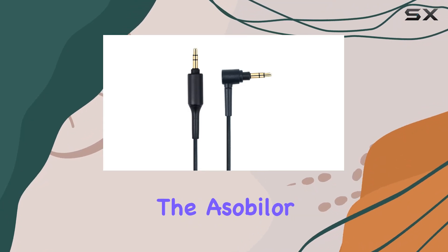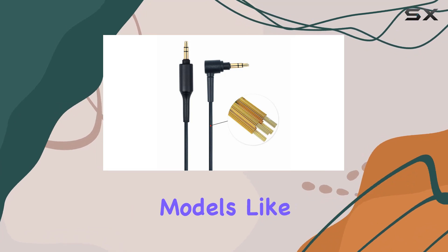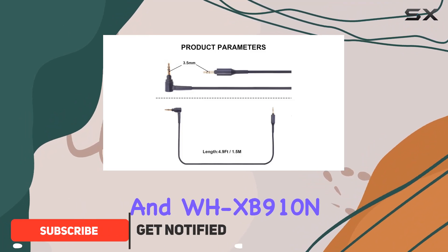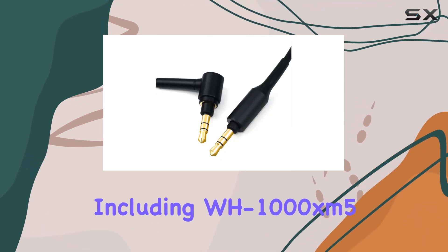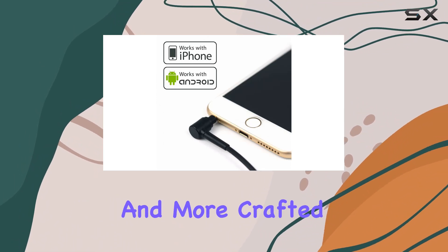Today, we're diving into the Asa Beiler replacement cable for Sony headphones, specifically designed for models like WH-1000XM4, WH-1000XM3, and WH-XB910N. The cable boasts compatibility with a range of Sony headphones, including WH-1000XM5, MDR-100ABN, MDR-1000X, and more.